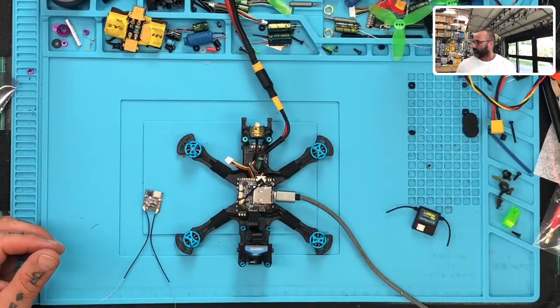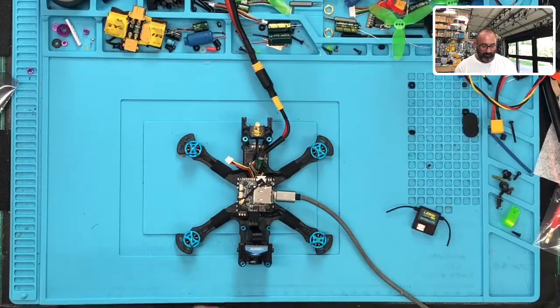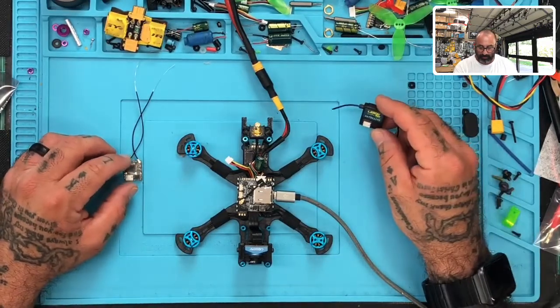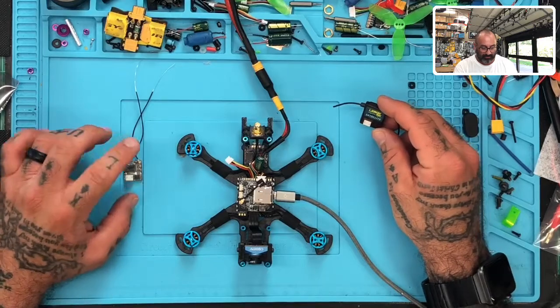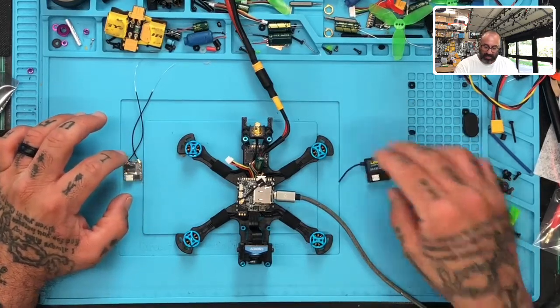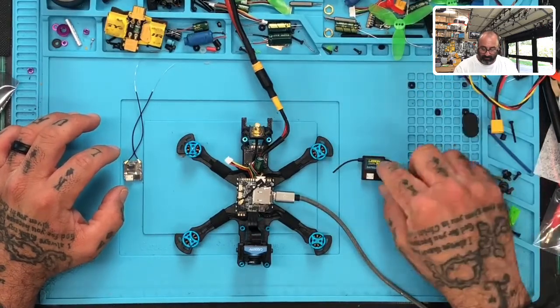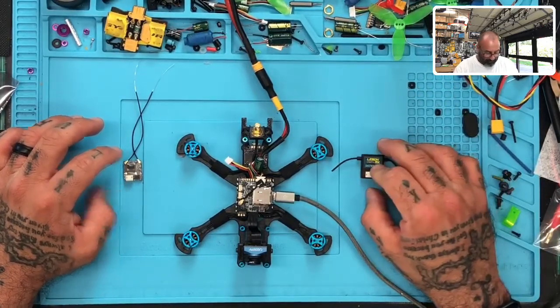I'm going to do a picture-in-picture here. There's his quad. It's a Spectrum 132 and what he was trying to do is he was trying to put on this LemonRx 0037 — I think this is the diversity satellite receiver — and here is my 0008 satellite receiver, not diversity.